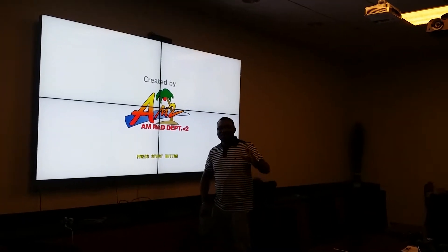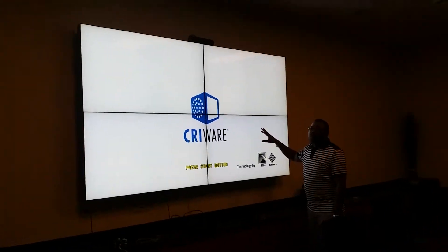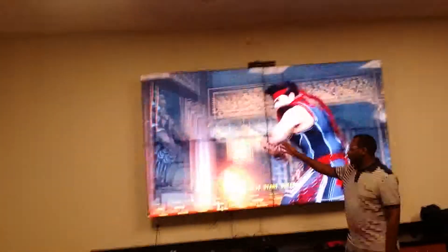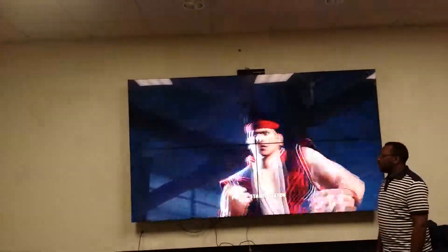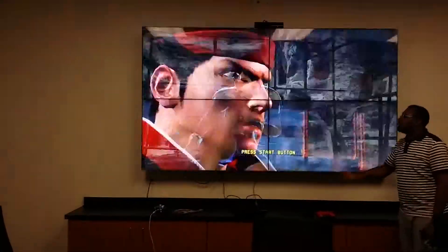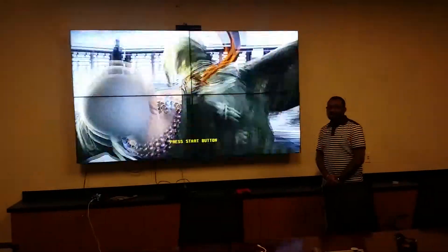Hi, this is Jean from BenQ and this is a 55 inch panel, PH550. As you can see, that's the video wall of 2x2 and we are daisy chained. This is actually DVI daisy chaining and as you can see, it's pretty bright and everything. So those are the kind of applications we can do with the BenQ products.